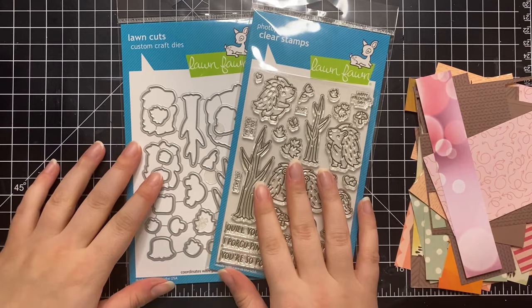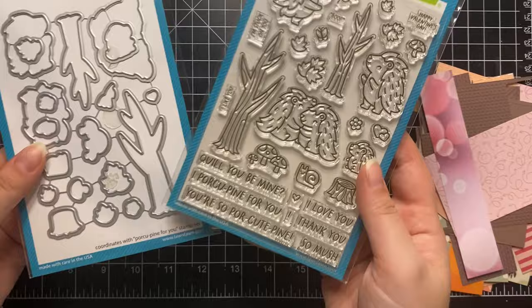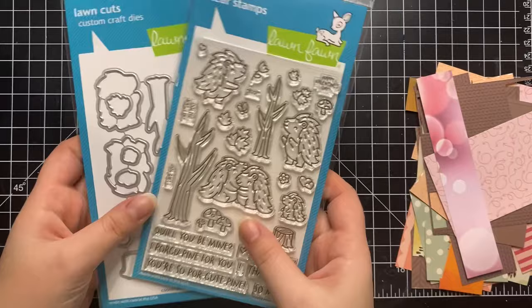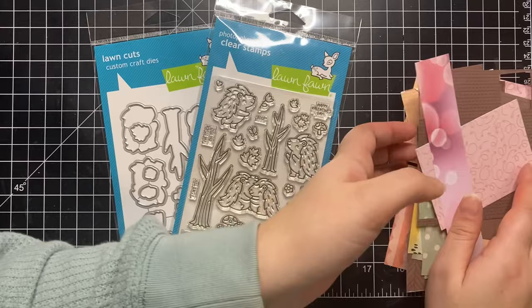Hey friends, Colleen Beamish here from Humor Bean Cards. Thank you so much for tuning in to the Scrapbook Pal YouTube channel today. I am very excited to be playing with some new products from Lawn Fawn — these are the Porcupine For You Stamps and Dies, and they are just too cute. I will be doing some paper piecing today, which means this card can be made without any Copic coloring, if that's not really your jam.